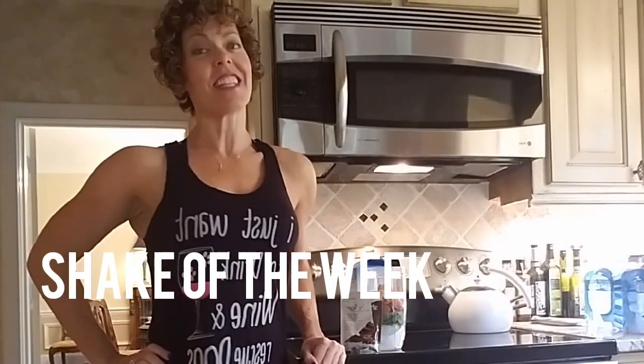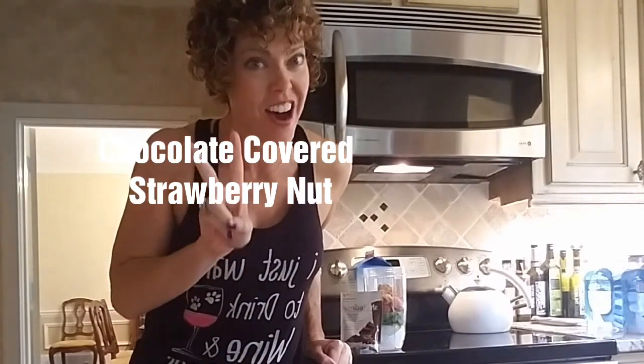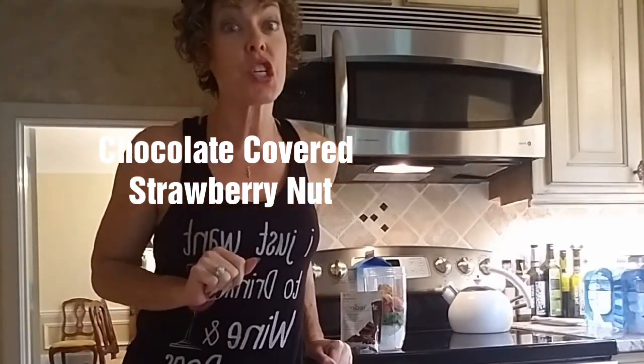It's Coach Gigi and it is time for my shake of the week. As you guys know, last week was Elvis special. Now I'm going to do my second favorite shake of the week. This one is chocolate covered strawberry nut.